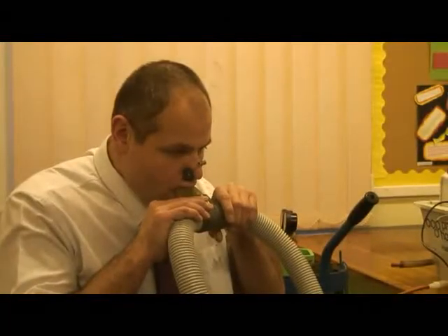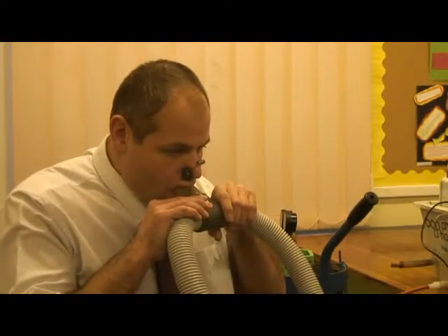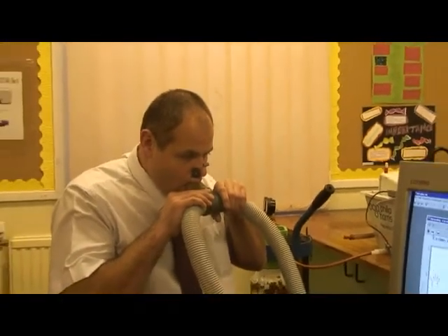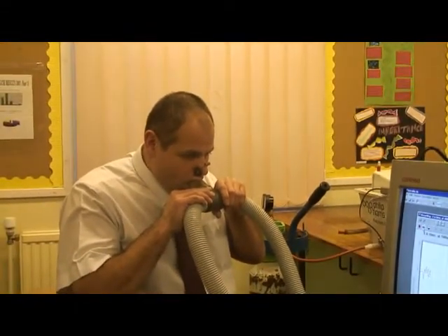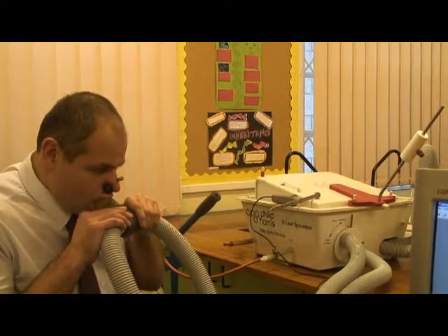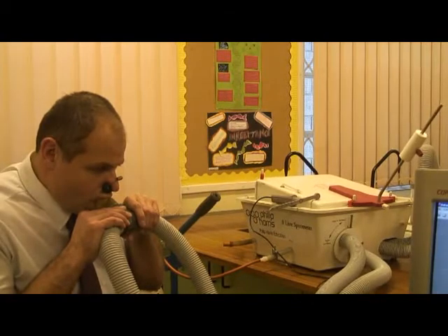We will now move into a sequence where the spirometer is attached to a different subject who is going to breathe in and out normally and then deeply. Notice that the subject has the nose clipped so breathing in and out can't occur through the nose — it only occurs through the mouth.